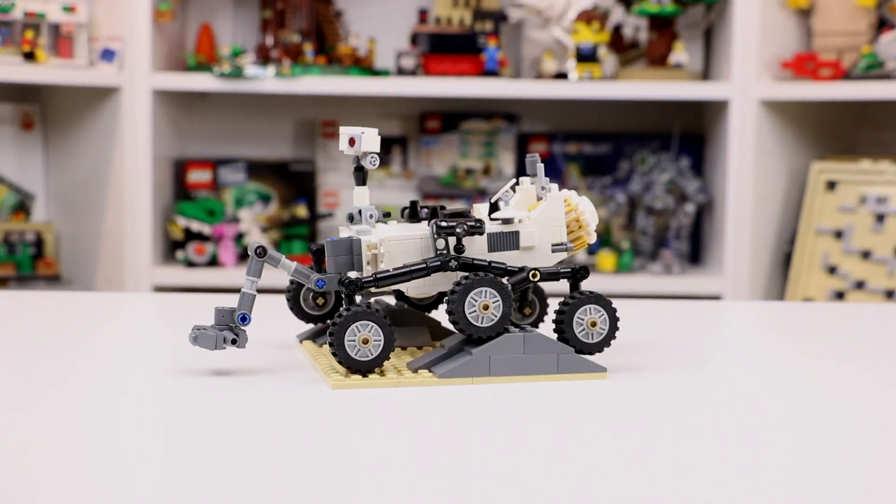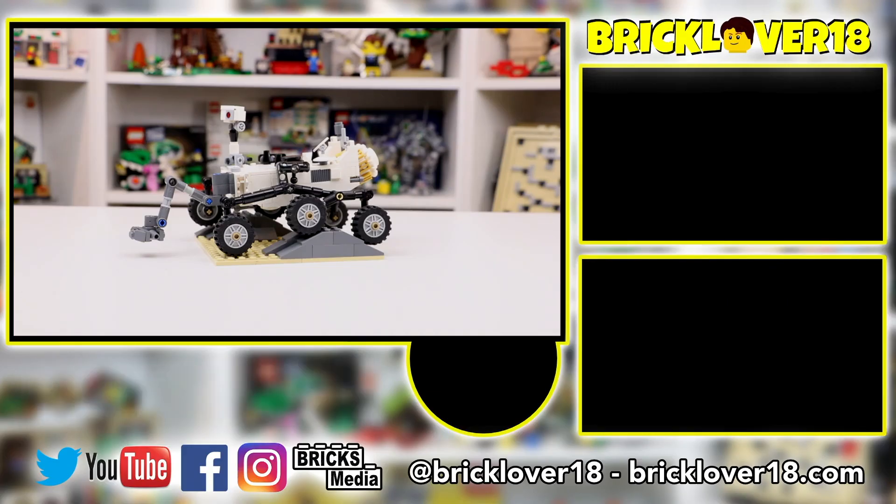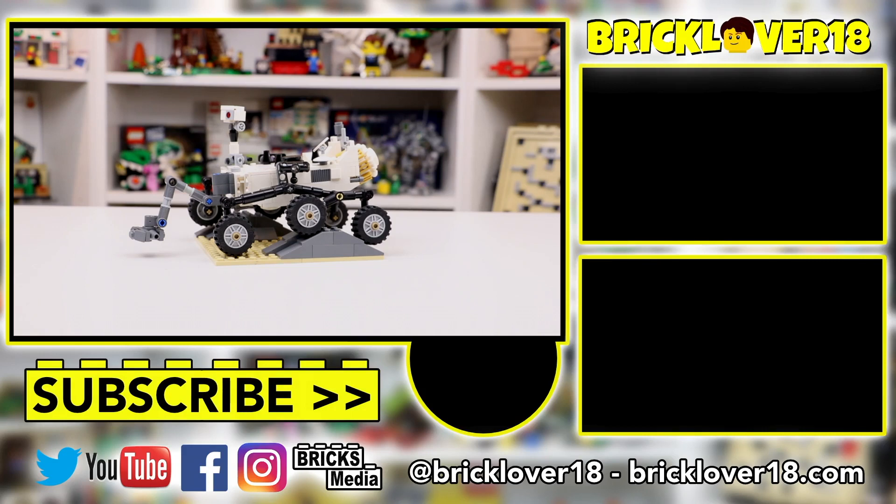Thank you so much for checking out the review of the Mars Curiosity Rover. I think this set is just incredible, and I'm so excited to have found it for such a good deal on Kijiji. Even though it's used and some of the pieces might be a little discolored, this is a really cool set and I'm super excited to have it in my collection. Ever since I saw that Beyond the Brick video a few years ago where they interviewed the designer, I knew it was one I really wanted to add to my collection but never thought I'd get the opportunity. So I'm super excited to have it and to show it off here on my channel.